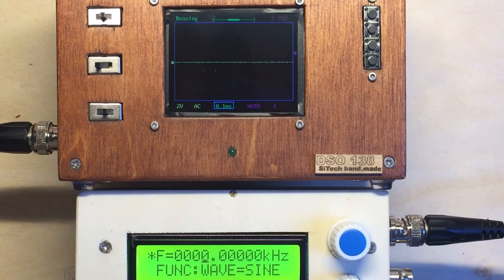In the first video someone asked me what is the maximum bandwidth you can use. I have no idea and I will test it. Another common comment was that the waveform doesn't look the same. But here I am now using a signal generator. I will use sine wave and later I will switch also to triangle and square.